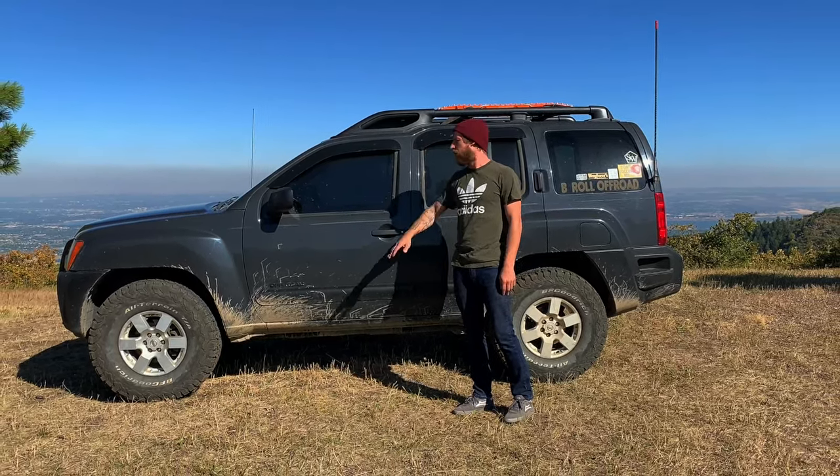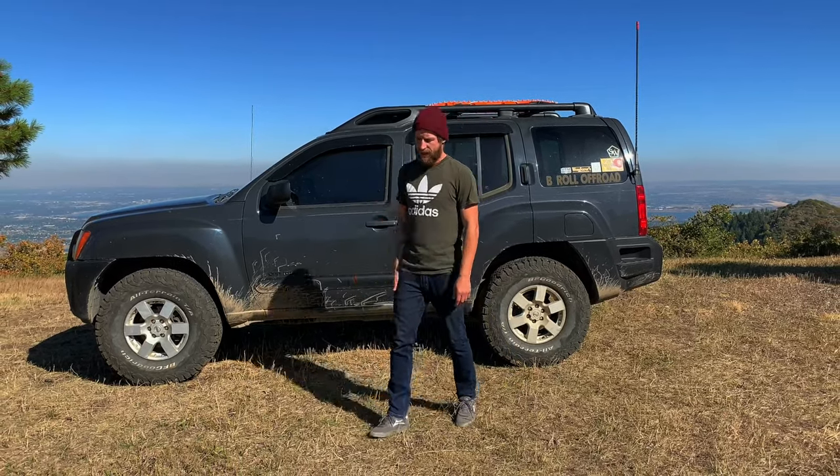So there you have it. Nothing too crazy, nothing very unique. Just a pretty plain rig that I can sleep in. Gets me where I need to go. If you have any questions, feel free to ask.